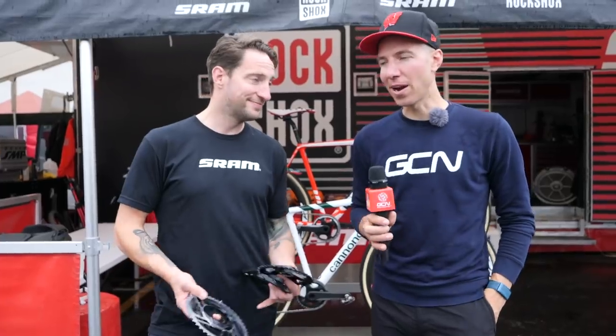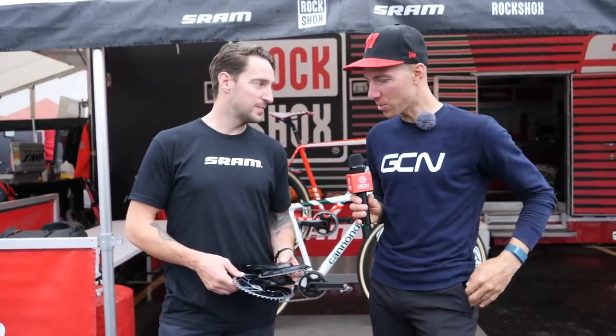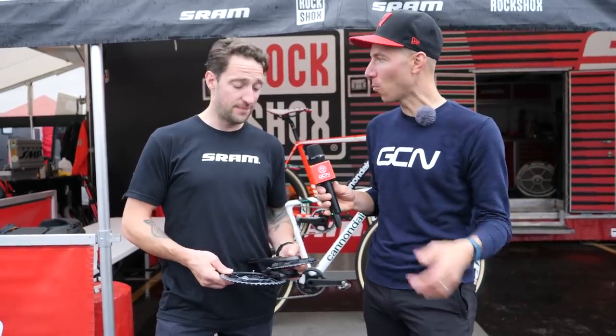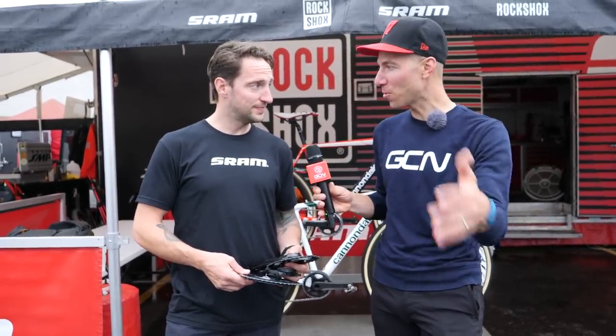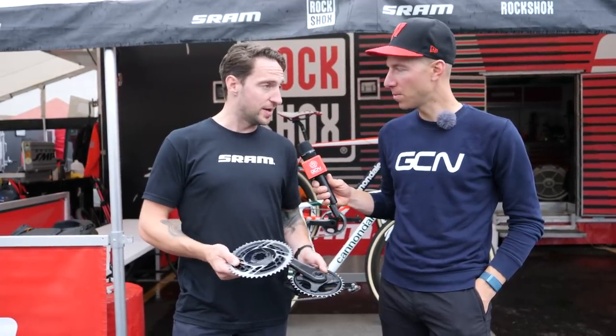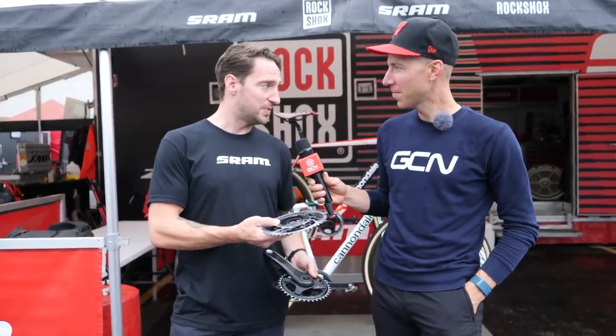We're over at the SRAM booth and I ran into Dan. Tell us about what's going on with these cranks. This is unique because you guys have a lot of athletes running one-by systems with a power meter, and it's different than your road setup. With ETAP AXS, traditionally when you have a red crankset, the chainring is machined out of one piece of aluminum.